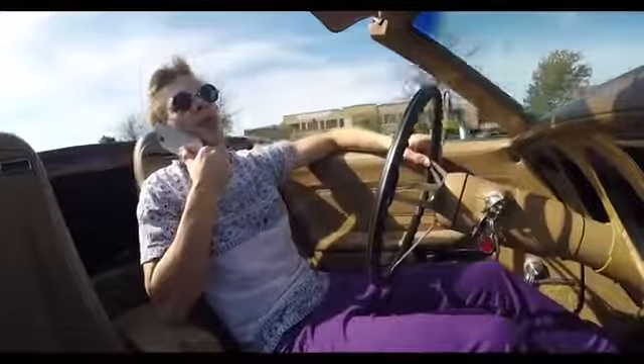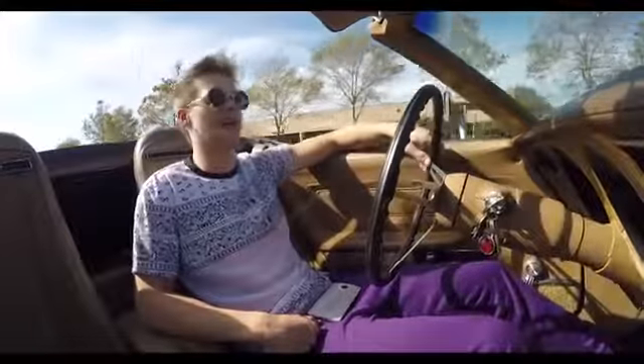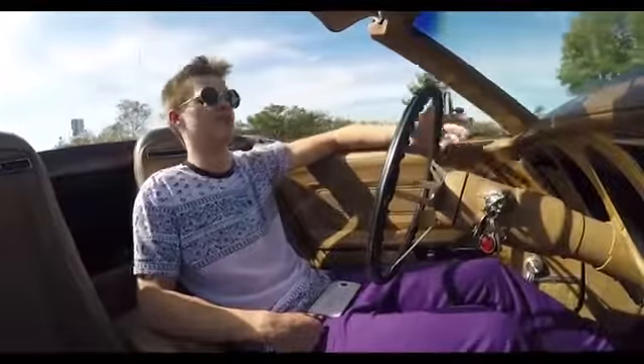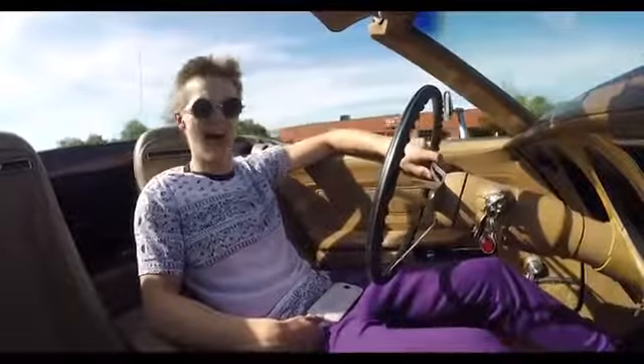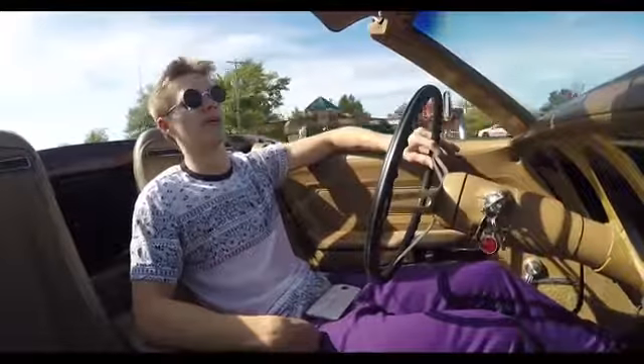Can I call you back in like 15 minutes? Because I'm kind of driving a C3 Vette and it has no seatbelts. C3s are pretty cheap nowadays, too. You don't need too much money to own one of these if you're just looking for a nice weekend car, because that's what these things are. I've seen these as low as five grand in decent condition, though obviously you wouldn't want to buy one for five because God knows that thing barely runs.